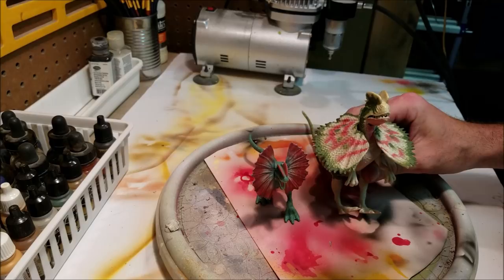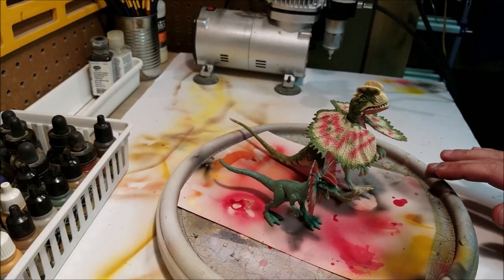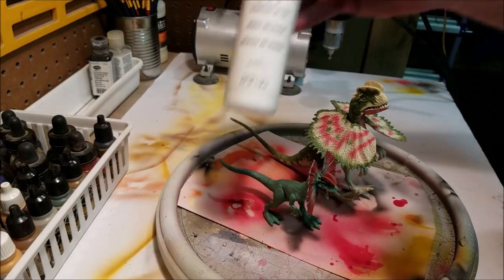I'm going to paint it to look like the old electronic Kenner dilophosaurus. It's a very simple paint job and it should be really easy to do in a relatively quick time, so we're only going to need three colors on this — and that's going to be white,